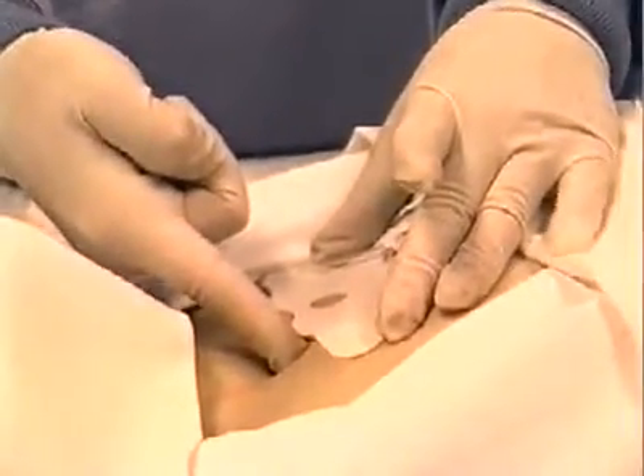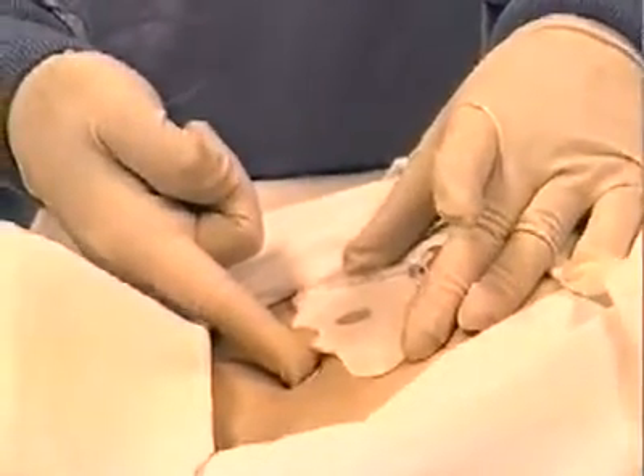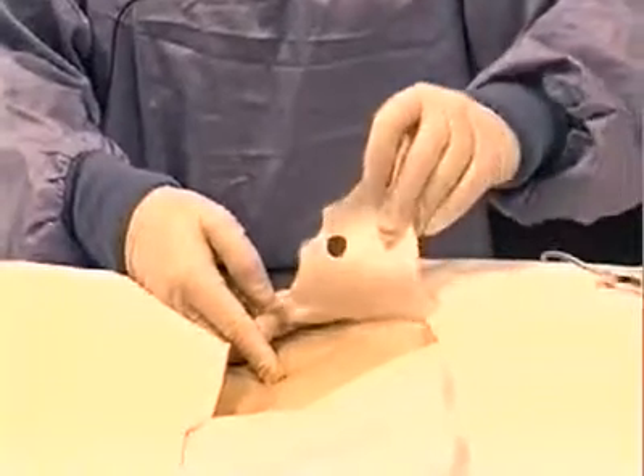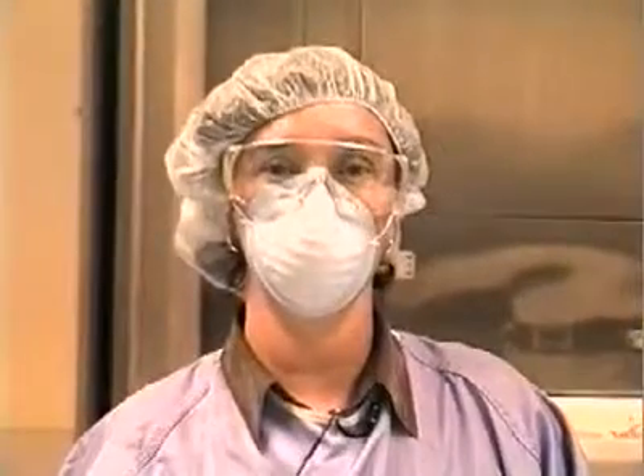Return the patient to their original position and recheck the patch — it may have returned to the correct position. If the patch has been incorrectly placed by the operator, it needs to be removed. Remove the patch by peeling it back and away from the patient. Place a new one on the patient, being careful to locate the sternal notch with your index finger held perpendicular to the skin. By using proper technique, you should be able to avoid mistakes in placing the patch.